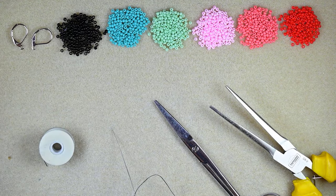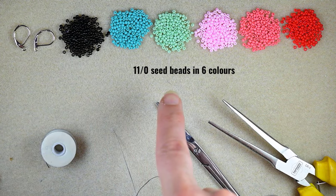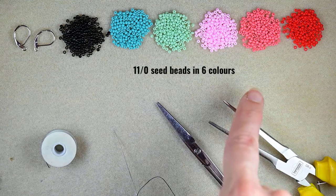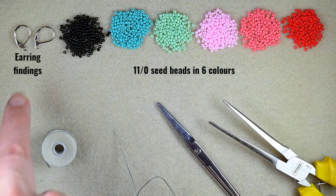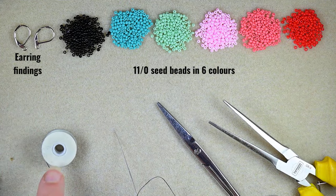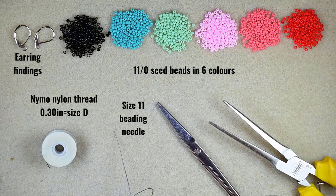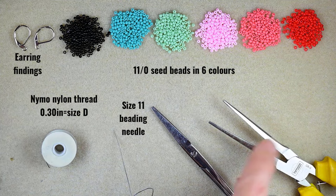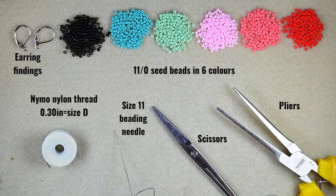For this video I'm using six colors of 11-0 seed beads: black, turquoise, light green, light pink, dark pink, and red. I'm using silver earring findings — you could use others of your choice. The thread is nylon, 0.3 millimeters thick, or size D. This is a size 11 beading needle; you could use a similar size. You'll also need scissors and pliers — the pliers are not obligatory, I use them only if I need to go through difficult beads.